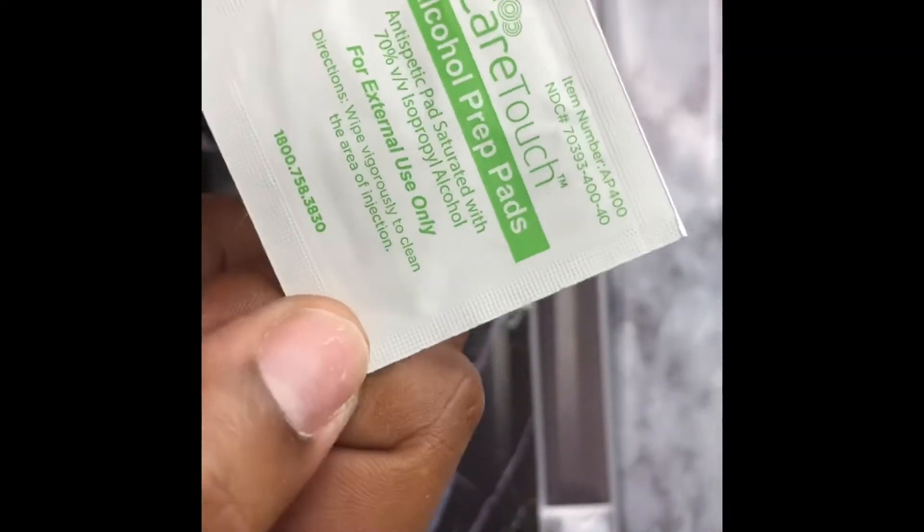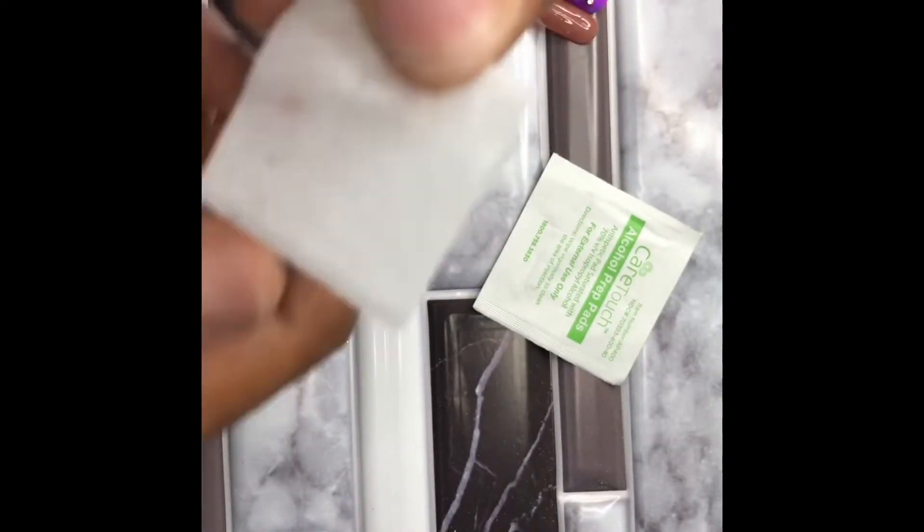Now we're going to take our alcohol prep pad and open it so we can remove all the oils from our natural nail beds before we apply our press-on nails. If you do not remove all of the oils that our nails have before you apply your press-on nails, they will not stick properly.